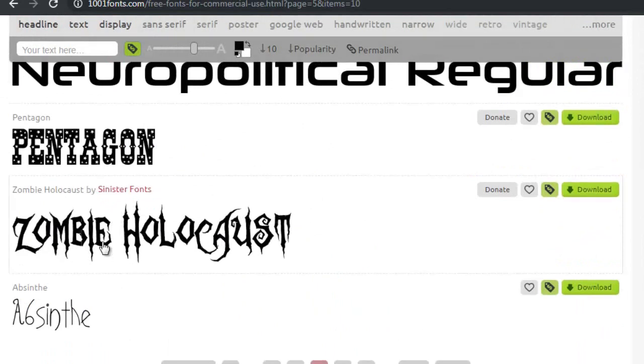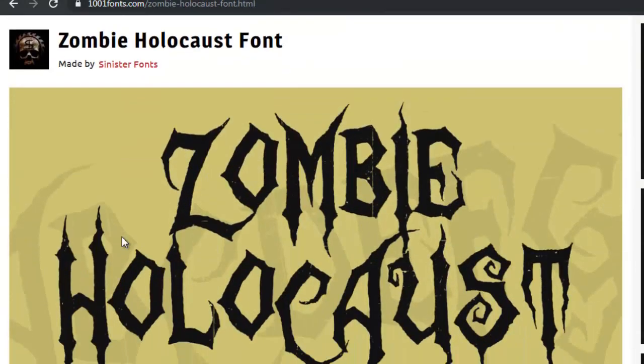This one would work very well for Halloween. I would download this just for Halloween.